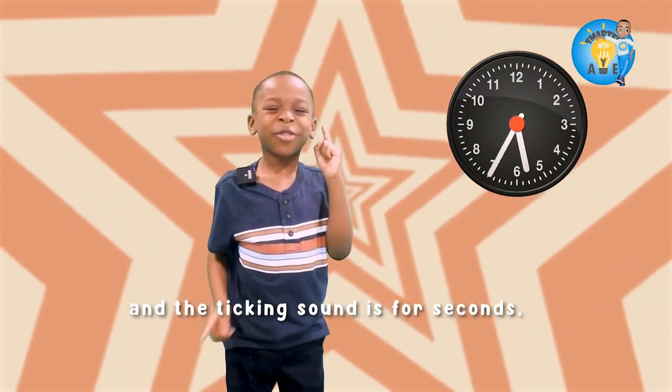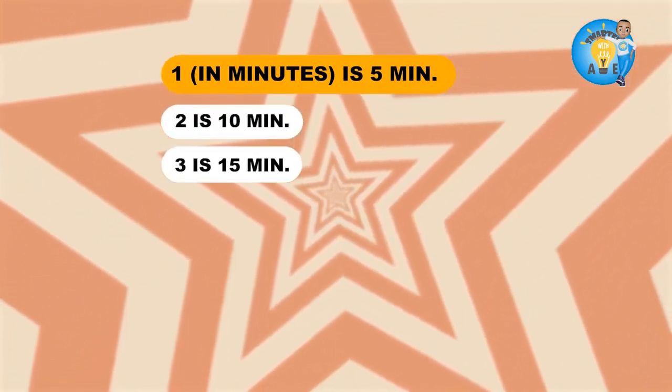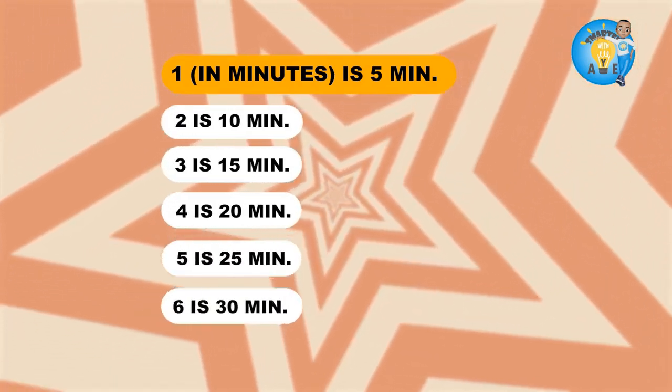The ticking sound is for seconds. And one in minutes is five, and two is ten, and three is fifteen, and four is twenty, and five is twenty-five, and six is thirty.